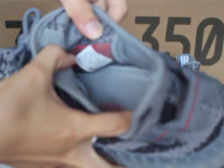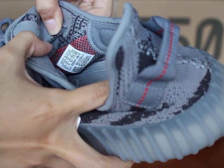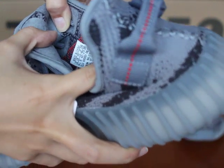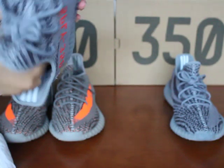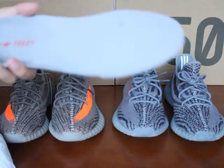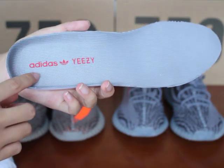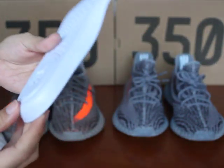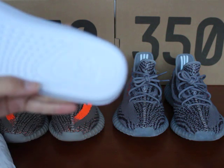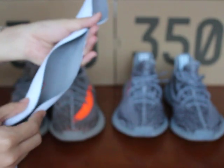You can see the size label very clearly. If you can't see it, you can go to my website — I have posted many pictures there. Let me take out the shoe insole to show you guys. You can see the Adidas Yeezy and Adidas logo. This Adidas logo, check it — it's very soft.